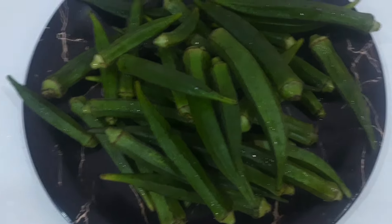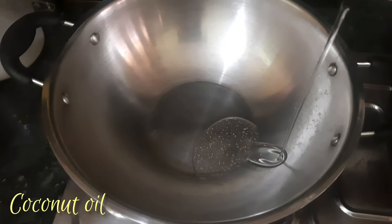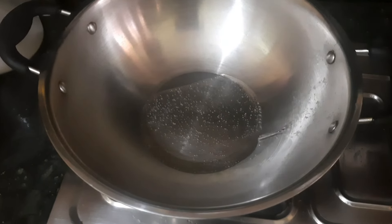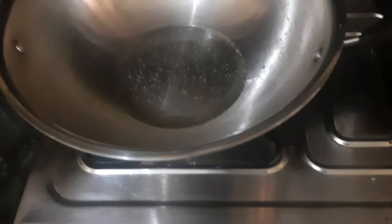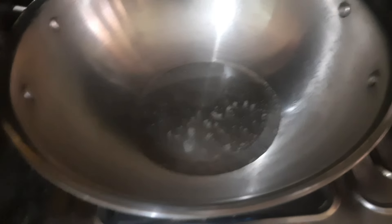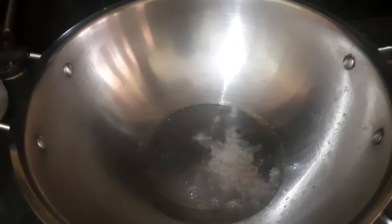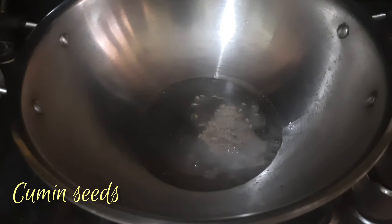Then we will add some pepper, and add 2 tablespoons of shayup. If you mix it in a small cup, we will add 2 tablespoons of shayup.